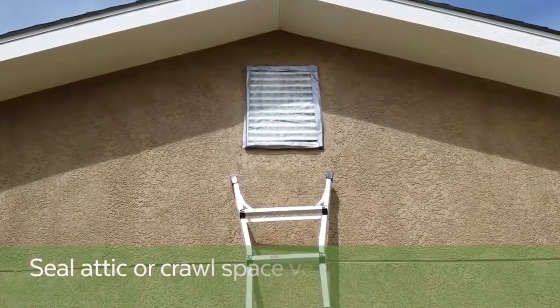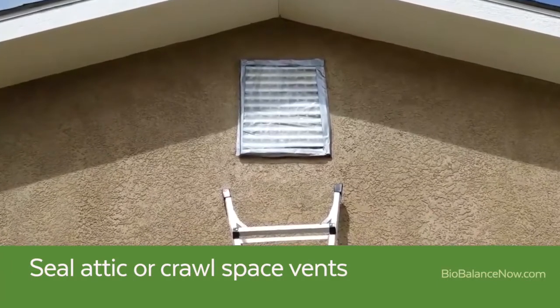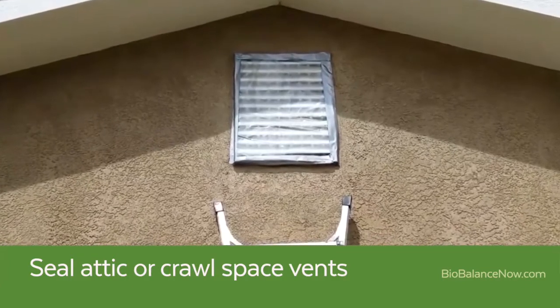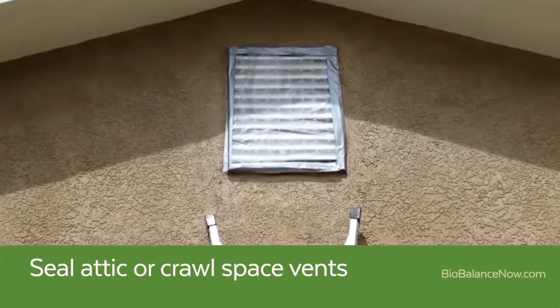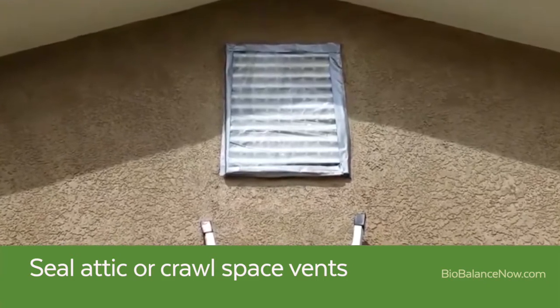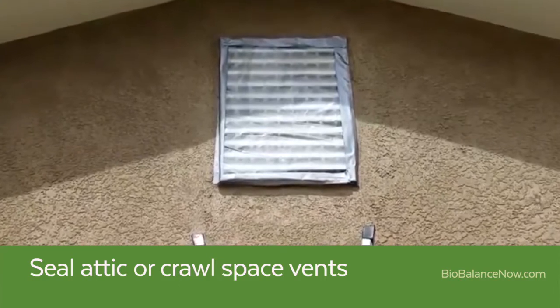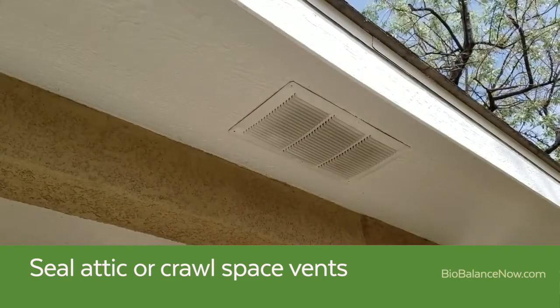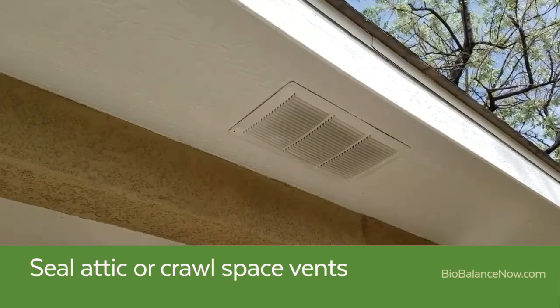Begin by sealing up any vents to the attic or crawlspace. We recommend using plastic sheeting and duct tape from your local home improvement store. A 2 mil plastic is preferable to a painter's plastic as it is thicker and easier to work with. It is critical that large vents such as these gable vents be sealed to allow the fog to concentrate in the attic. Smaller vents such as these soffit vents should be sealed as well, which can often be accomplished with just a couple pieces of duct tape.